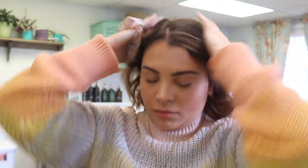Moving right into the next style — this one is ridiculously easy. I just pull it back into a low bun, but I like to pull out a lot of pieces to give it a more messy, effortless look. I like already having my hair wavy before doing this because it just makes all the difference.